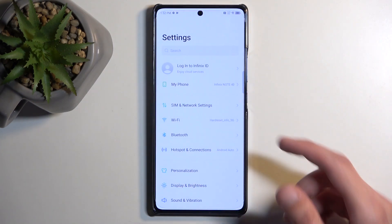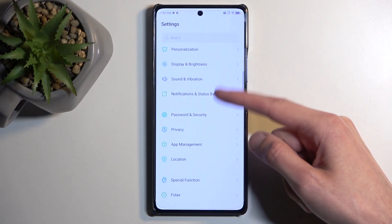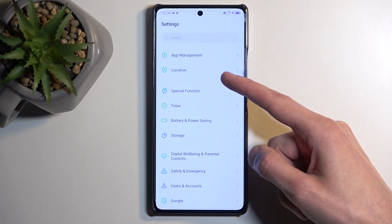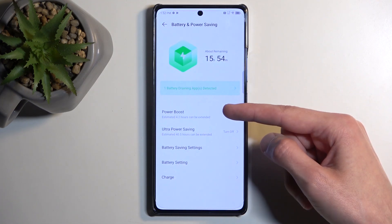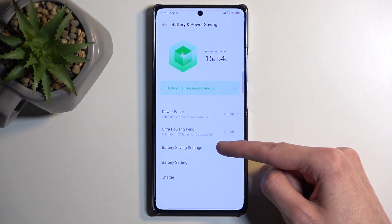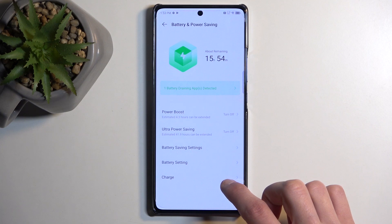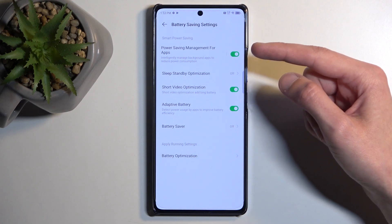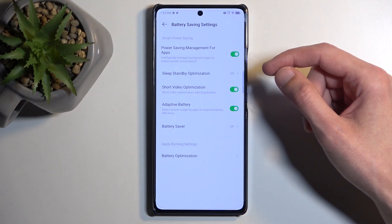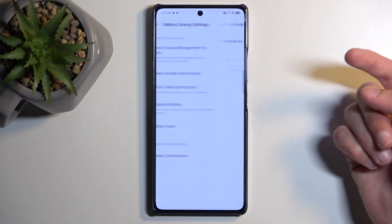I'm going to navigate to Settings as a last check, just to see if we have an option to do anything with the normal power saving mode. And we have Battery Saver settings. So this looks to be it — we have Power Saving, a manager for apps, which looks like it's all enabled by default, and Adaptive Battery. We have Battery Saver right here.